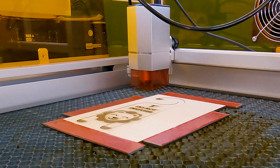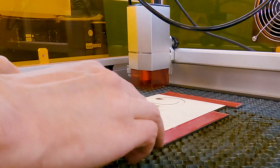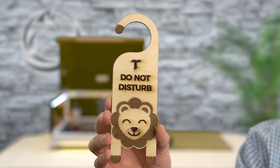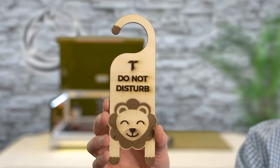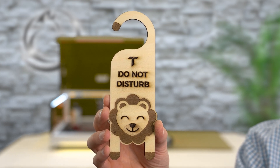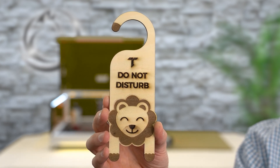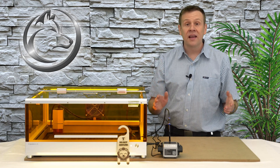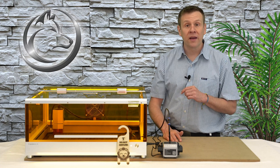Project's complete — let's check this out. That cut out very cleanly! The very first project on the L2 ran without a computer. I'll get this cleaned up with some LA's Totally Awesome and it'll look even better yet. The first project is complete and we're going to move on to the second project right away.